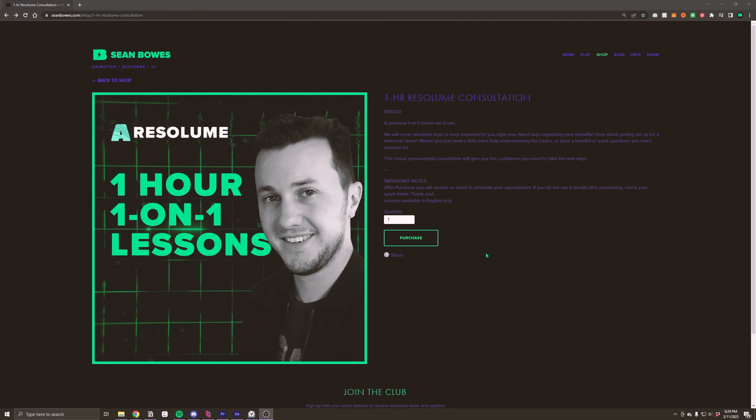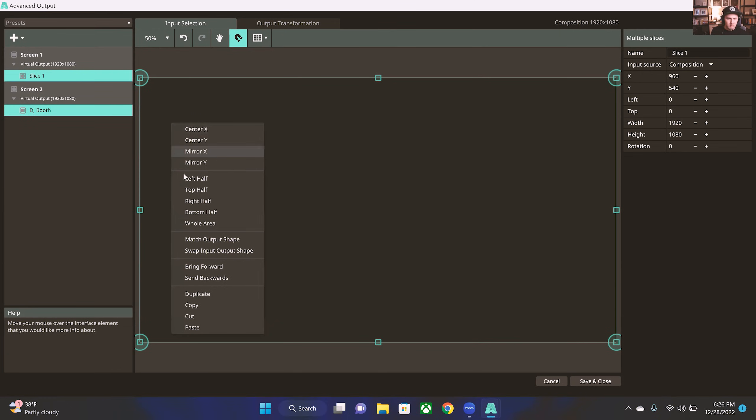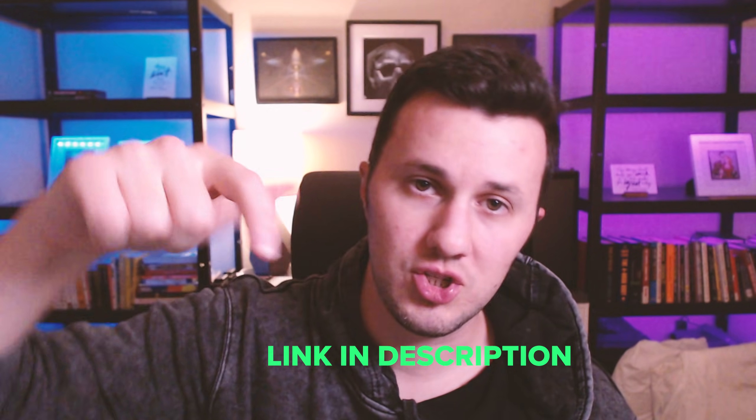How are we doing so far? I hope you're not overwhelmed. But if you are, did you know I do one-on-one sessions? Check out the link in the description — book a session and I'll answer all of your specific questions, guide you through demos, and give you personalized tips on whatever topic you're interested in.